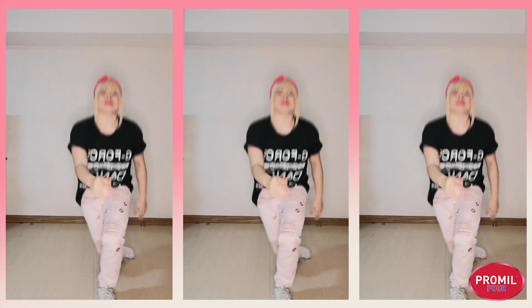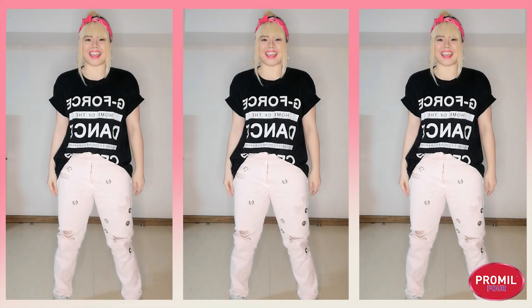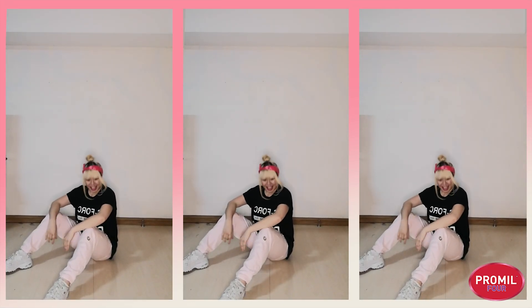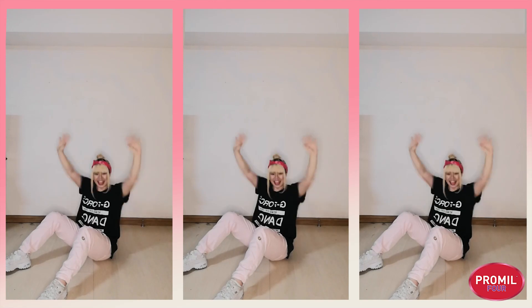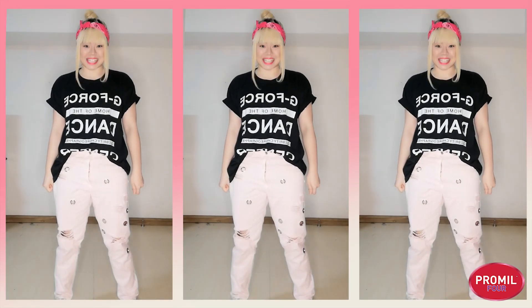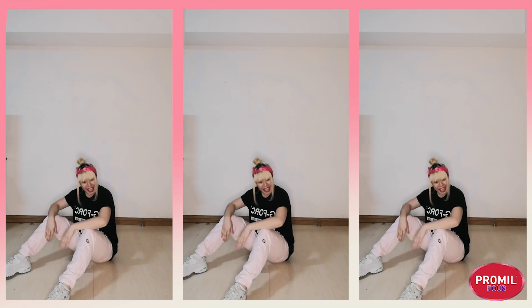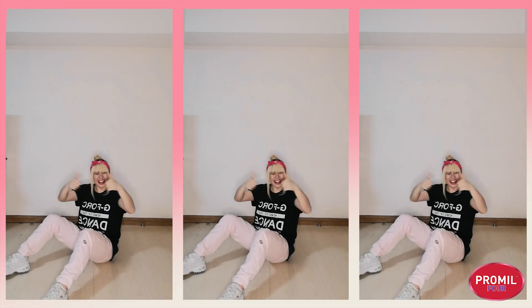Let's try it one more time. Ready? Five, six, seven, eight. One, two, three, four, five, six, seven, eight. One, two, three, four, five, six, seven, eight. Very good guys. Now let's try it again but a little bit faster. And five, six, seven, eight. One, two, three, four, five, six, seven, eight. One, two, three, four, five, six, seven, eight. All right, very good guys. Let's move on to the next step.